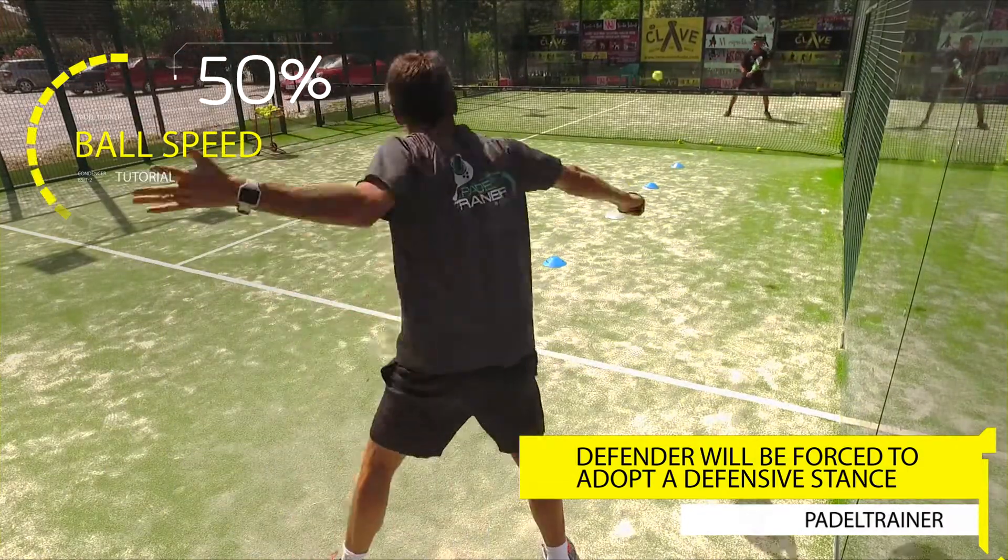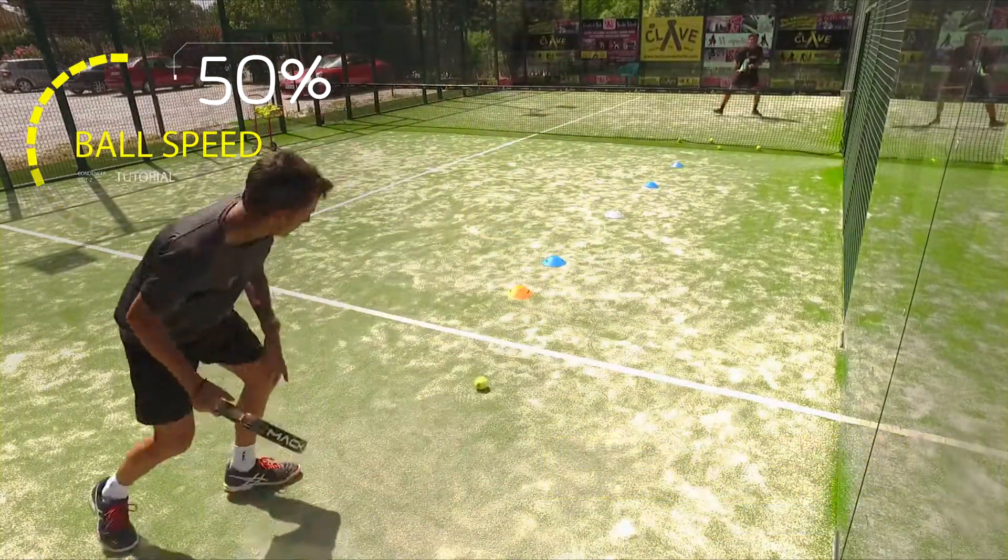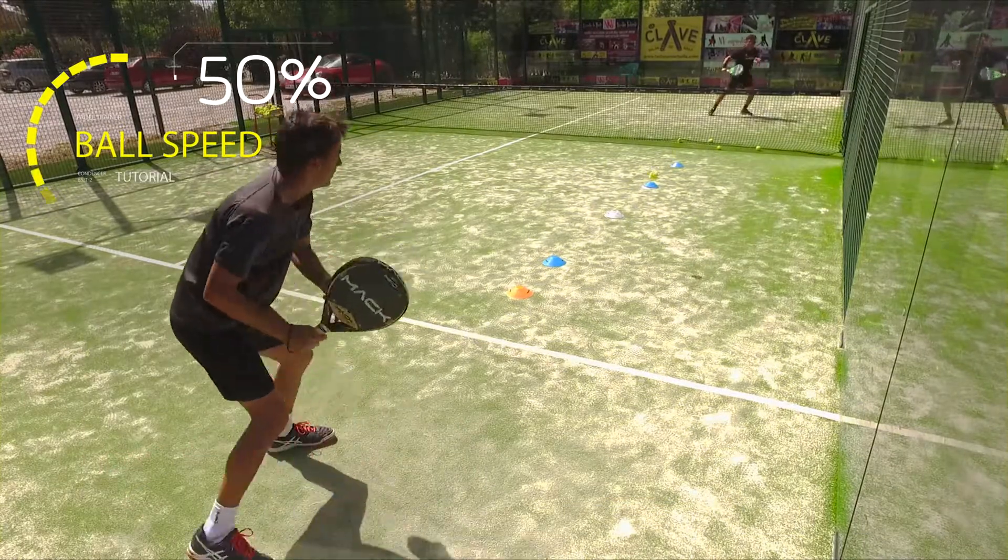As the ball has some slice, it's essential that the defender stays as low as possible to maintain good consistency on the exercise.